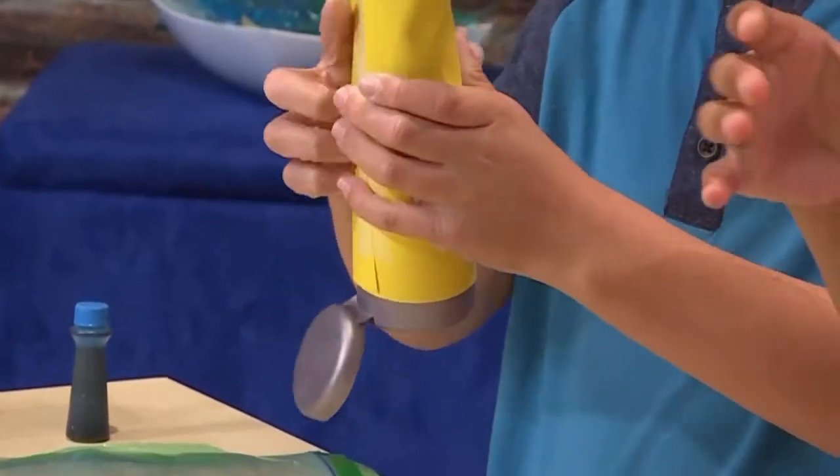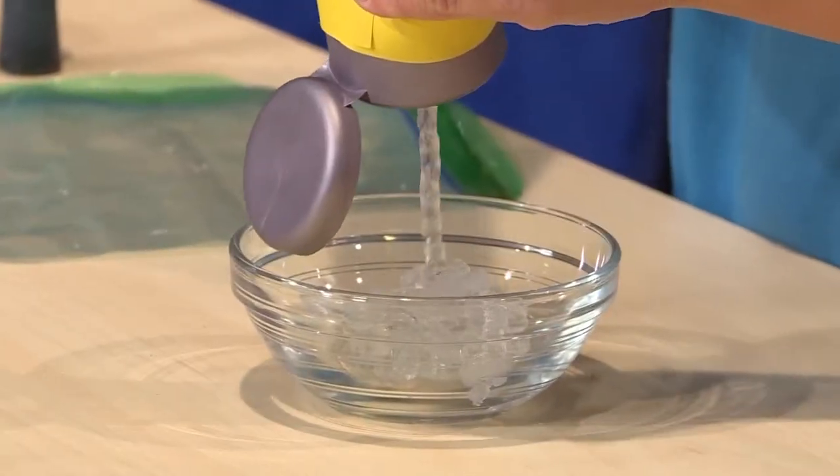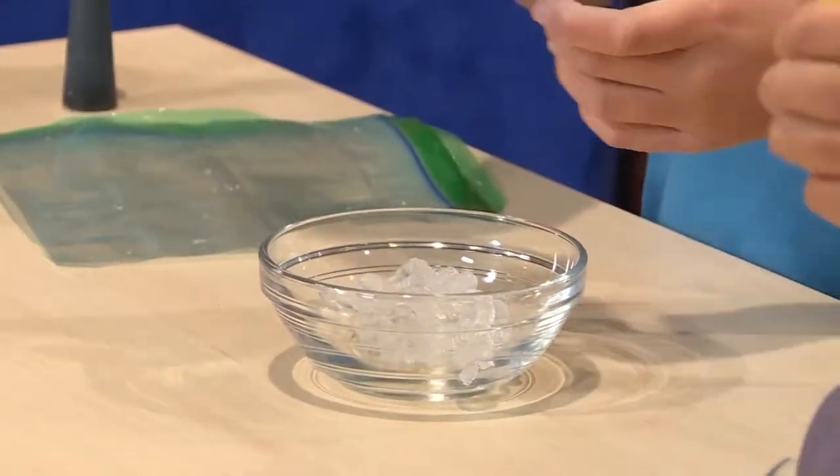First you need to squeeze some hair gel into a bowl. It's really gooey, very gooey.